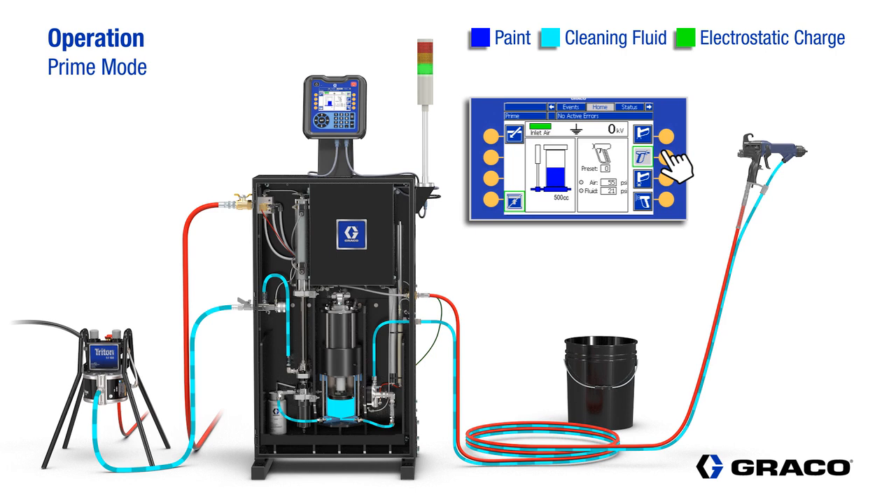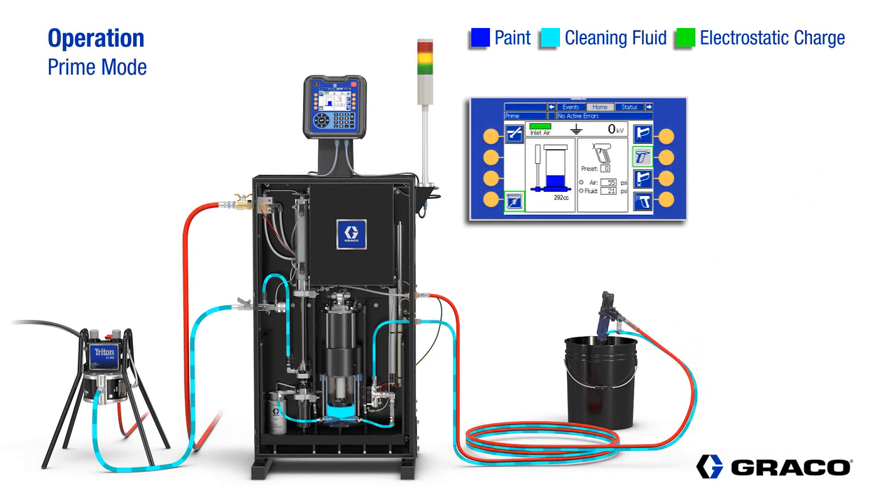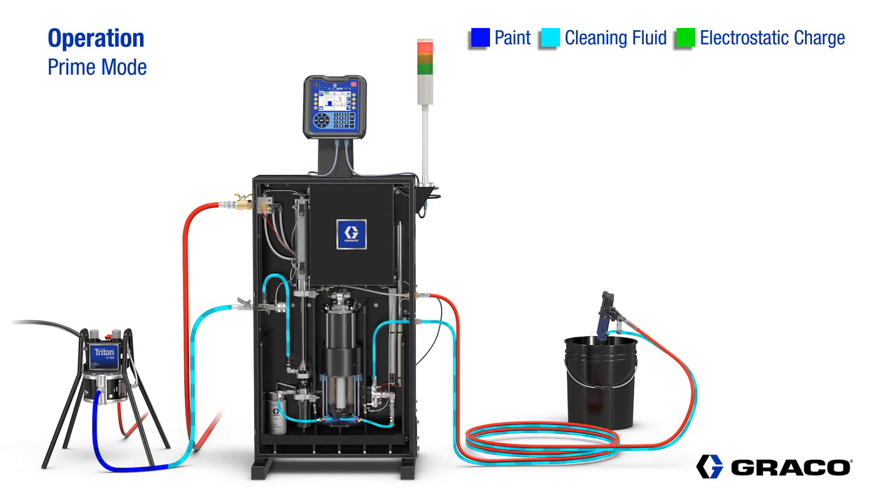Prime mode is used to push the flushing fluid out of the system or to load the system with new material. When the operator puts the system into prime mode, the pump does not fill and the material will be loaded directly out to the gun. The air to the gun stays off and the system is grounded, so no electrostatic charge is generated. The time required for priming the system is directly related to the inlet fluid pressure, material viscosity, and the length of the fluid line to the gun.